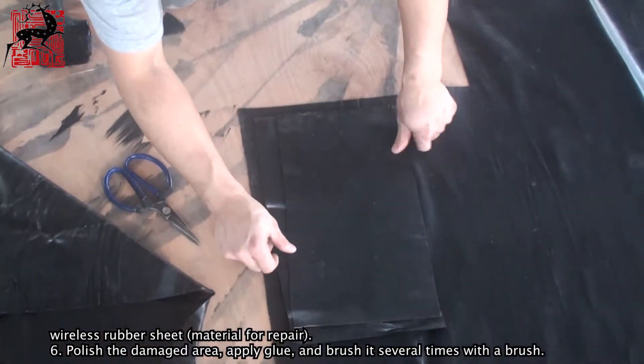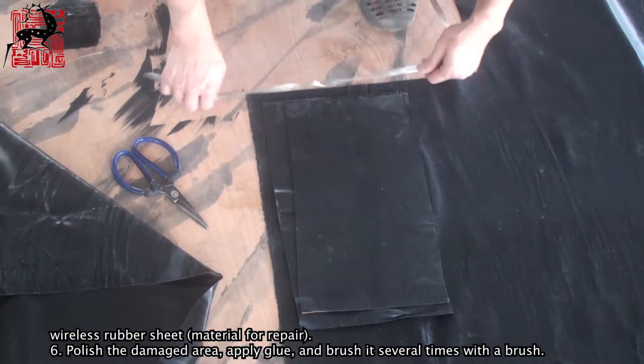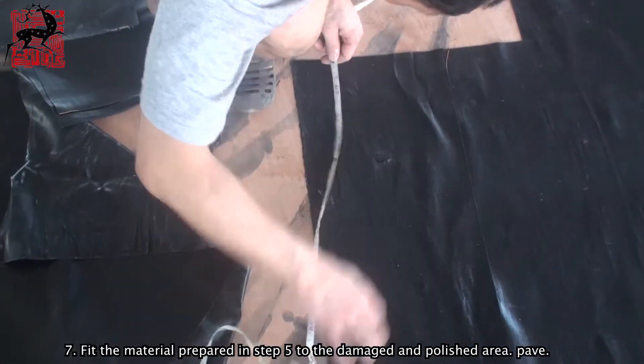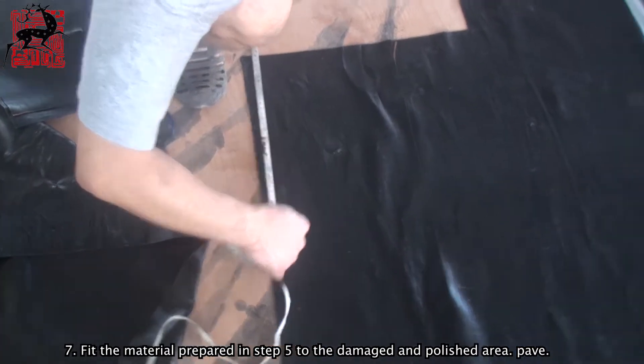Step 6: Polish the damaged area, apply glue, and brush it several times with a brush. Step 7: Fit the material prepared in step 5 to the damaged and polished area.